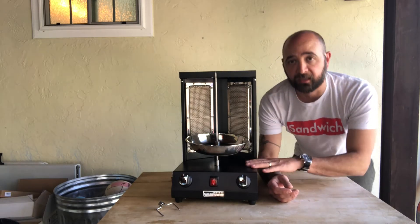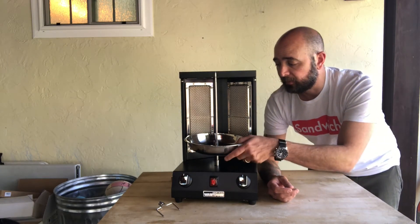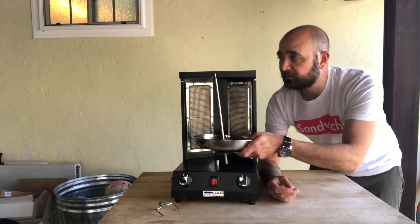So getting something like this is a little treat and I think it's super fun. This one seems really great — heavy-duty construction, stainless steel all the way around. The spit and everything seems really great.